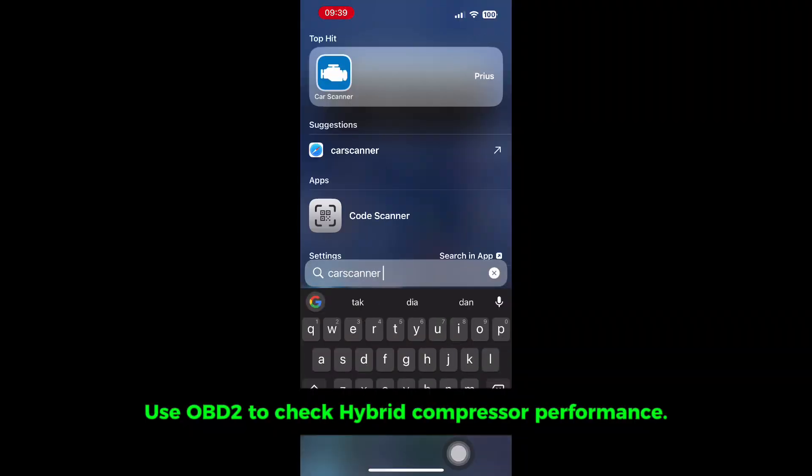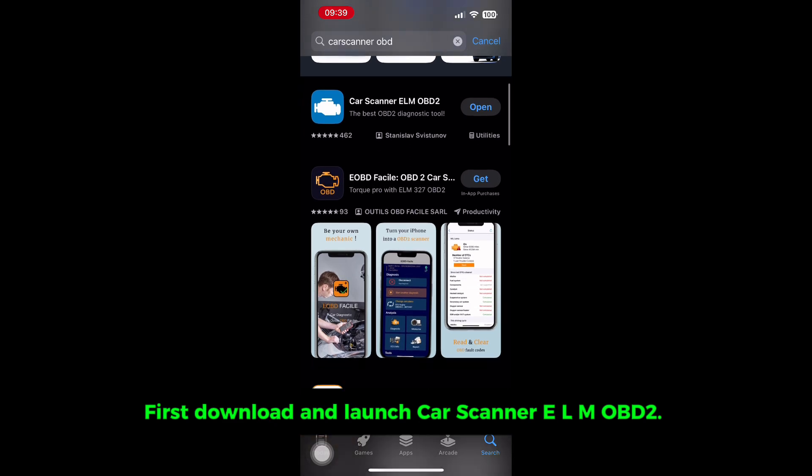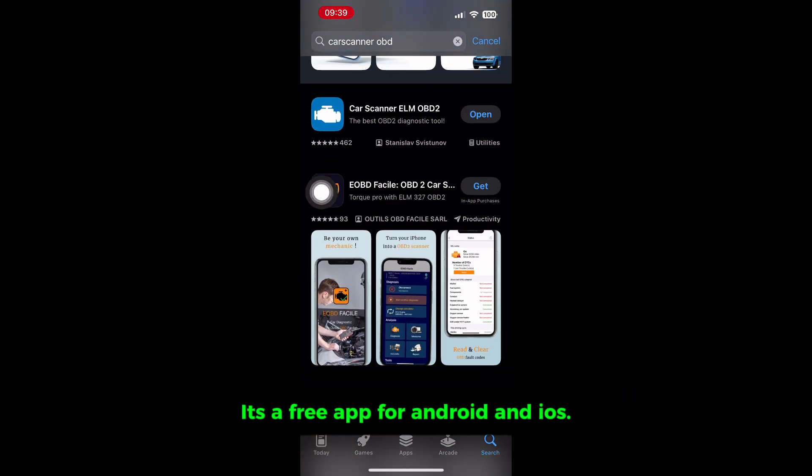Use OBD2 to check hybrid compressor performance. First, download and launch Car Scanner LM OBD2. It's a free app available for both Android and iOS.